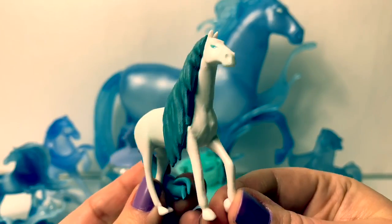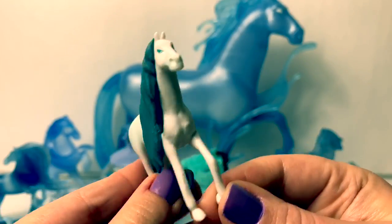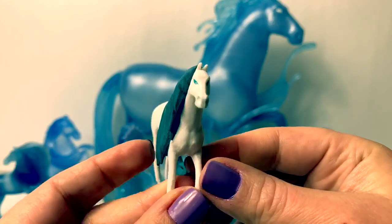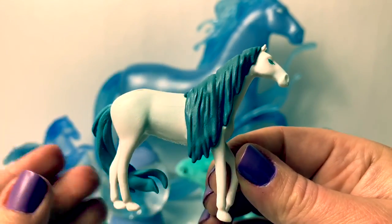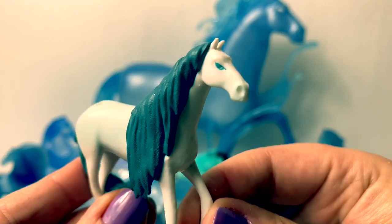Next is a white water nokk. This one comes with the Frozen 2 busy book. This is the only one that I have found that is white. It has a dark blue mane. This one is a little flexible but not much, and its eyes are blue.